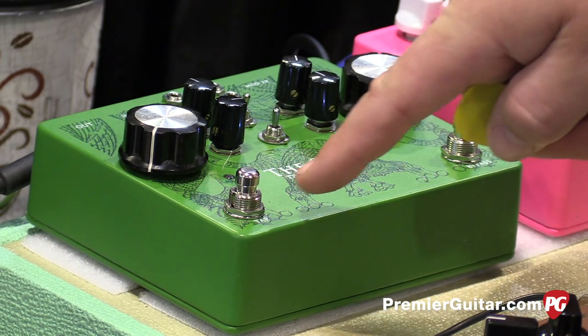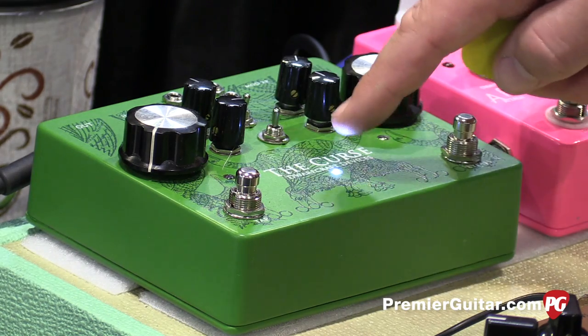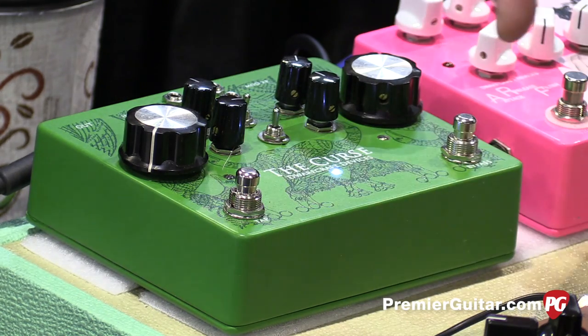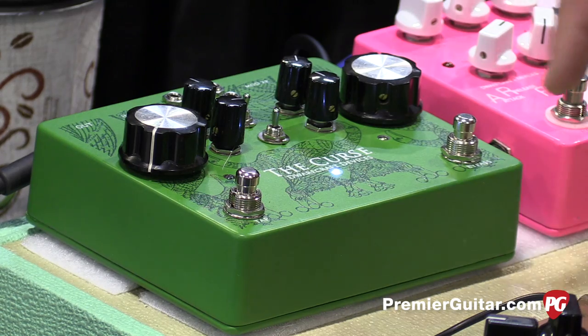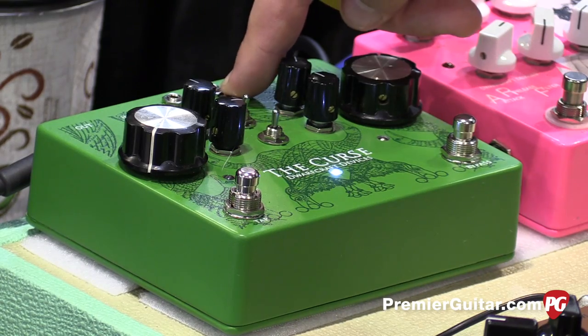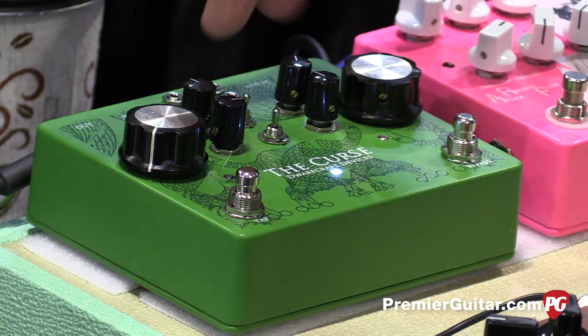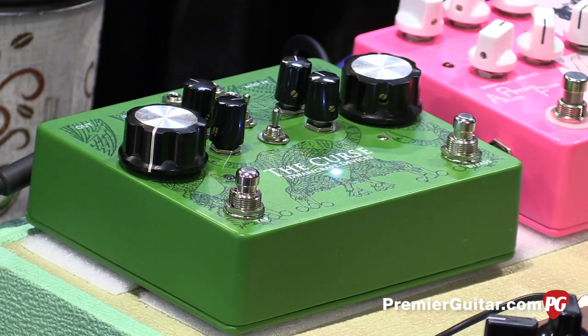And then we've got tap tempo, tap tempo multiplier here for subdivisions. We've also got CV inputs for tap tempo and the modulation input. And then on the opposite side is output of the tap tempo pulse and the modulation waveform, so you can make that talk to all sorts of other gear.